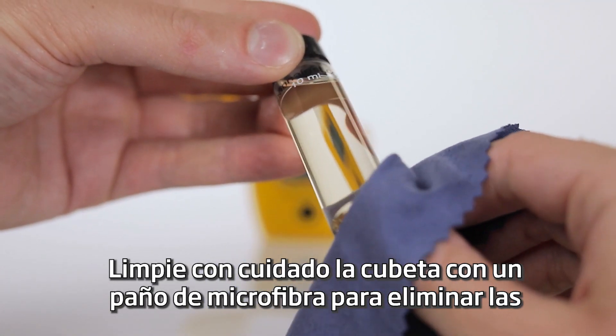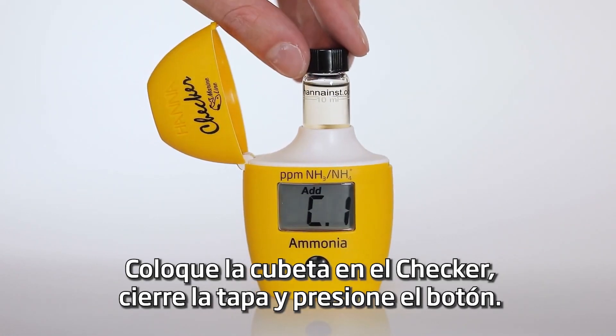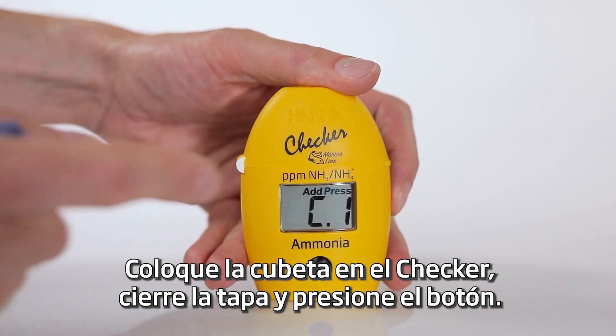Then, wipe the cuvette with a microfiber cloth to remove any smudges from the glass. Place the cuvette into the checker, close the lid, and press the button.